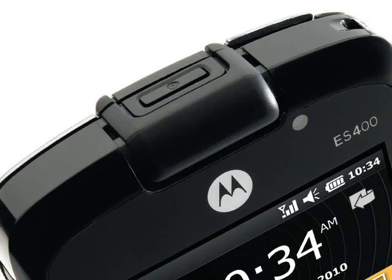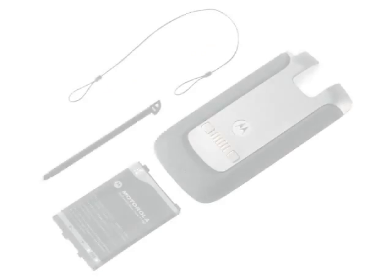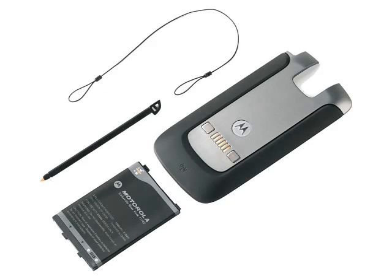Part of the size and weight is down to the ES400's ruggedness. The handset can survive a 3-foot drop onto a hard floor and is resistant to rain, vibration, thermal shock, and high altitudes. The standard battery is a 1540 mAh cell that provides up to 6 hours talk time and 10 days standby time. The extended cell is a huge 3080 mAh cell that doubles the ES400's battery life.